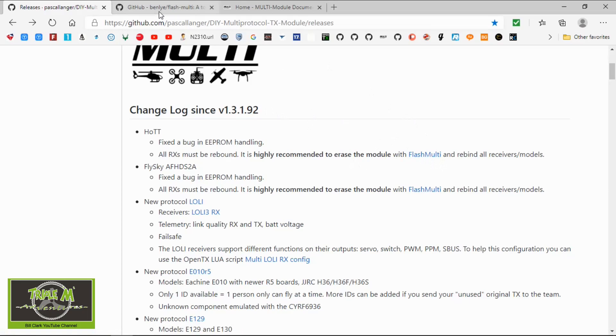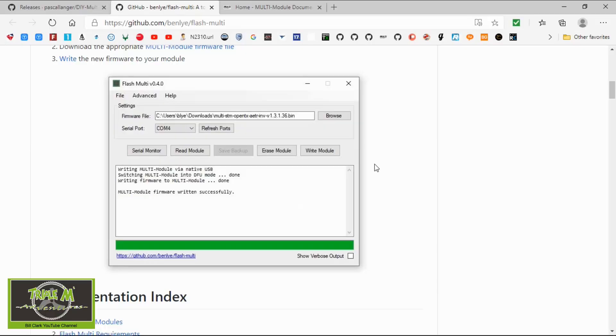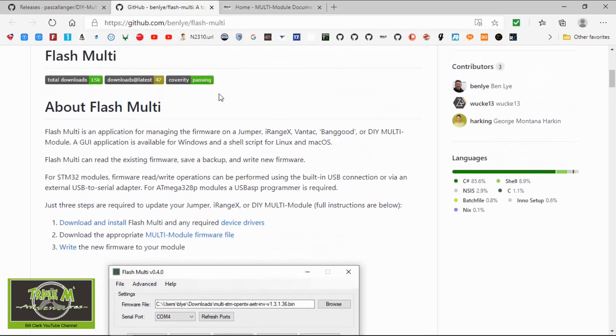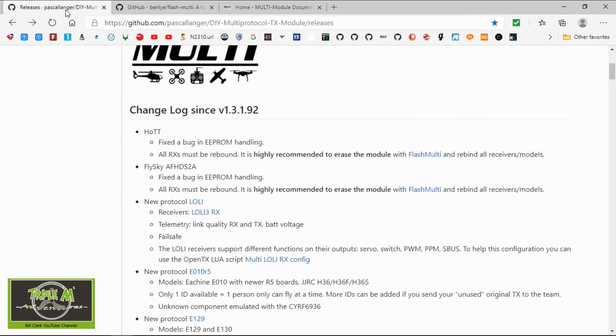I think this relates to external modules. If I go to Flash Multi, which is a utility you can download, they mention here Jumper, iRangex, Vantac, and Banggood or DIY multi modules — so I think these are the external modules this refers to.